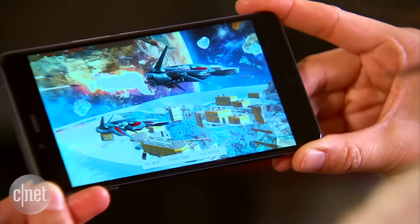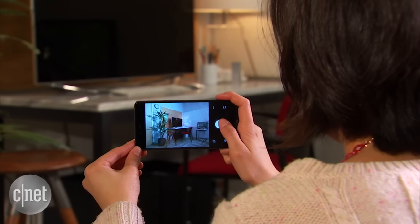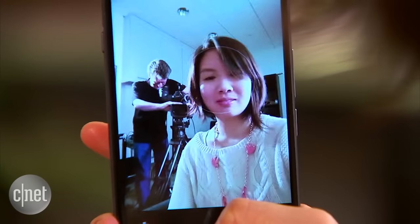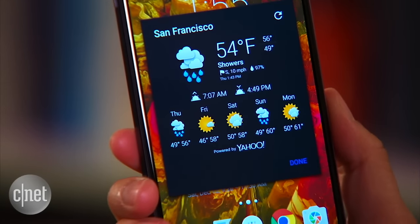It also has a 2.3GHz quad-core Snapdragon 801 processor from Qualcomm. On the back is a 12.4MP camera that can record 1080p HD and slow motion videos. For your selfies and webcaming needs, there is an 8MP camera on the front.